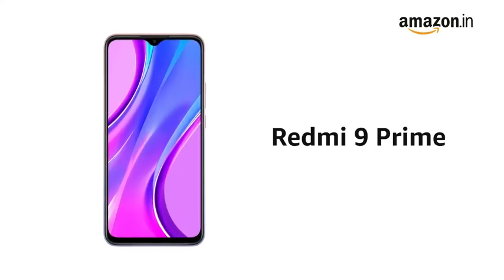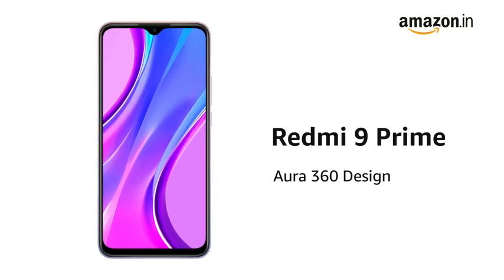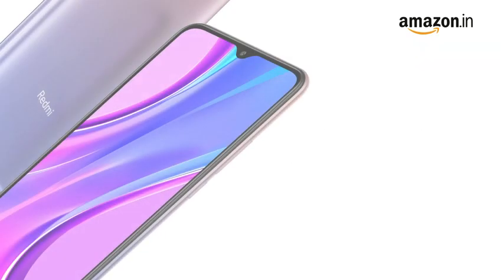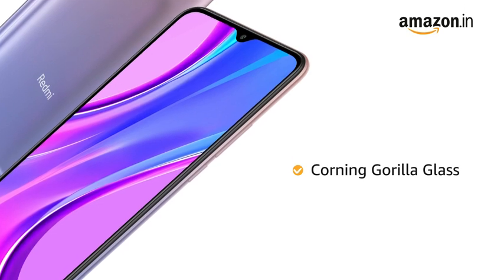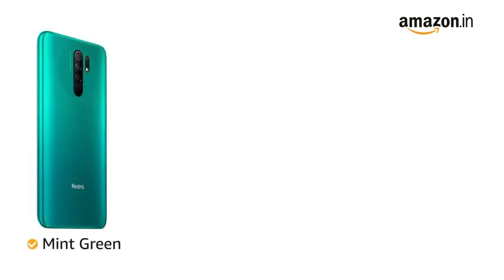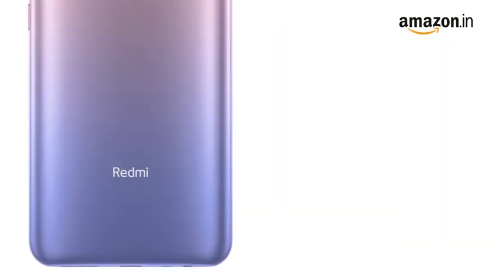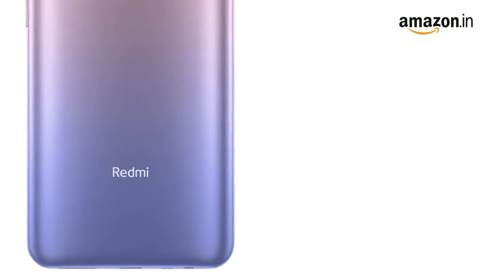Presenting Redmi 9 Prime that comes with Aura 360 design that features a concentric pattern for better grip. The phone features Corning Gorilla Glass for a splash-proof design. It is available in mint green, matte black, space blue, and sunrise flare colors.